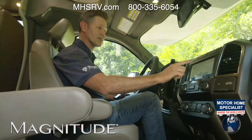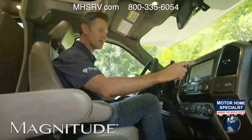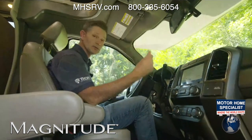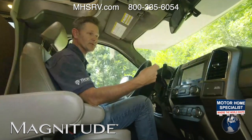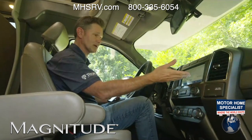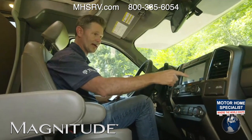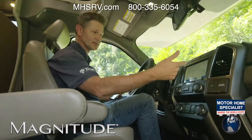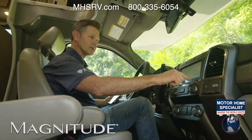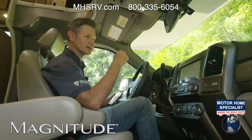I want to get into the SYNC 3 system as well, because this is fully loaded. We have navigation. I do want to point out that this is not RV-specific navigation, but because you do have Apple CarPlay and Android Auto, once you connect your phone you can use the RV navigation app of your choice, put all the specs in, plug it into your phone, and now you have navigation right here. You have mobile apps, SiriusXM Travel Link, SiriusXM satellite radio, and Ford Pass Connect.